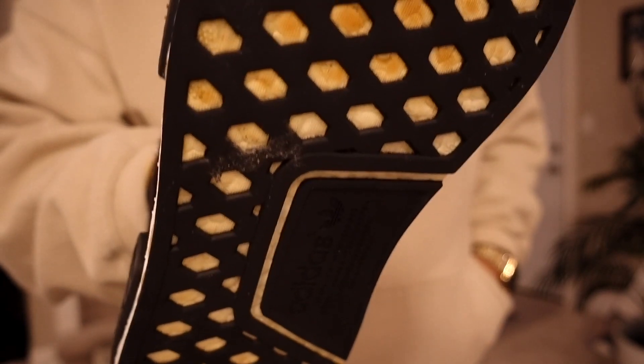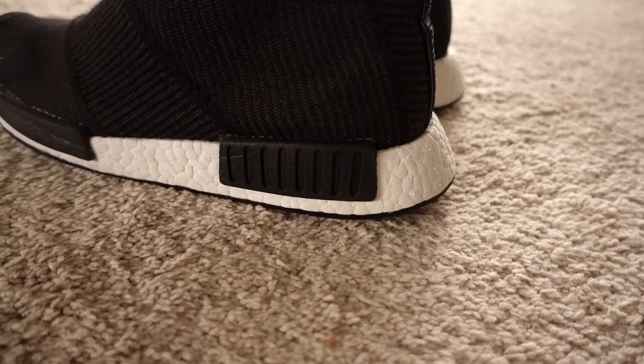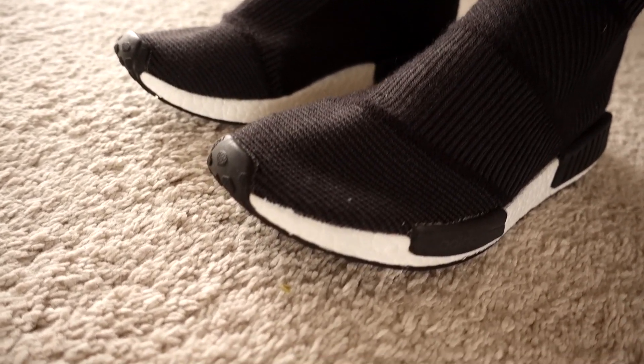If you're rocking City Socks — mostly black City Socks — unless the shoe falls apart, you can keep doing this and it looks like you just keep buying new pairs. That boost material is the only white thing on the shoe, so it makes the shoe look brand new.